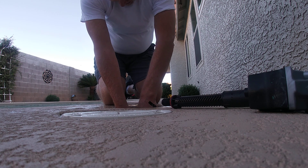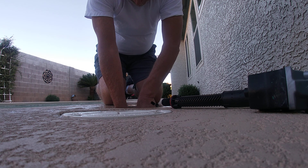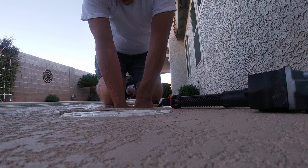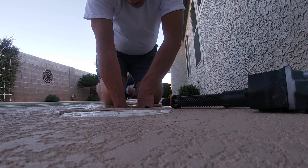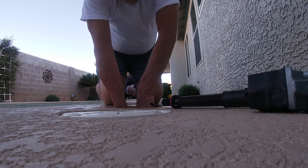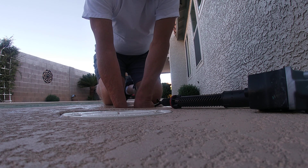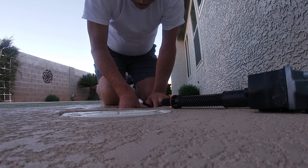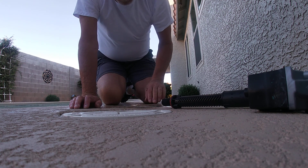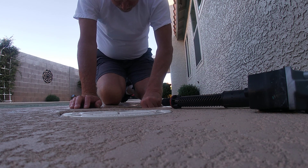That'll turn the water back on. So when the hot weather's here and the temperature evaporates the pool, this will fill it. I don't know anything about pools, so I got on YouTube to learn. This guy taught me how to do that. And then we'll turn the water on and see if there's any water coming out of that.